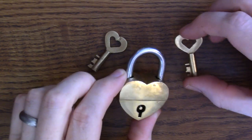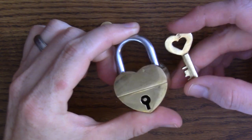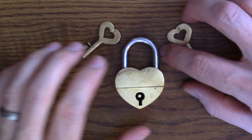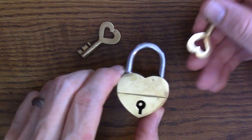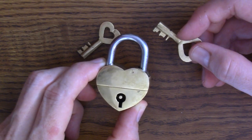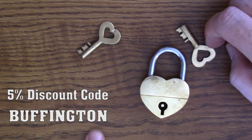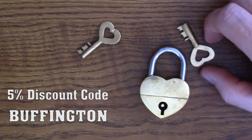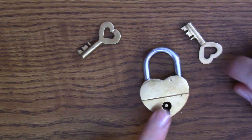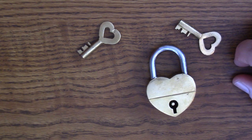Before I get started with the solution or the review for this puzzle, I just want to give a shout out to Puzzle Master — the website and company that sent this puzzle to me for a review. They've also given a 5% discount for anything you buy at puzzlemaster.ca if you use the code BUFFINGTON. And if your orders are over $100, they offer free shipping in the United States and Canada.